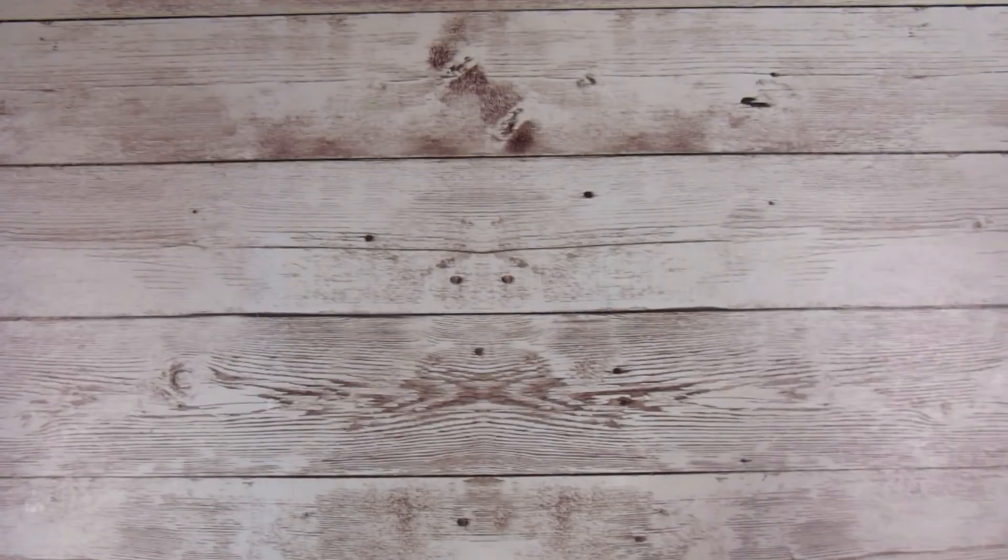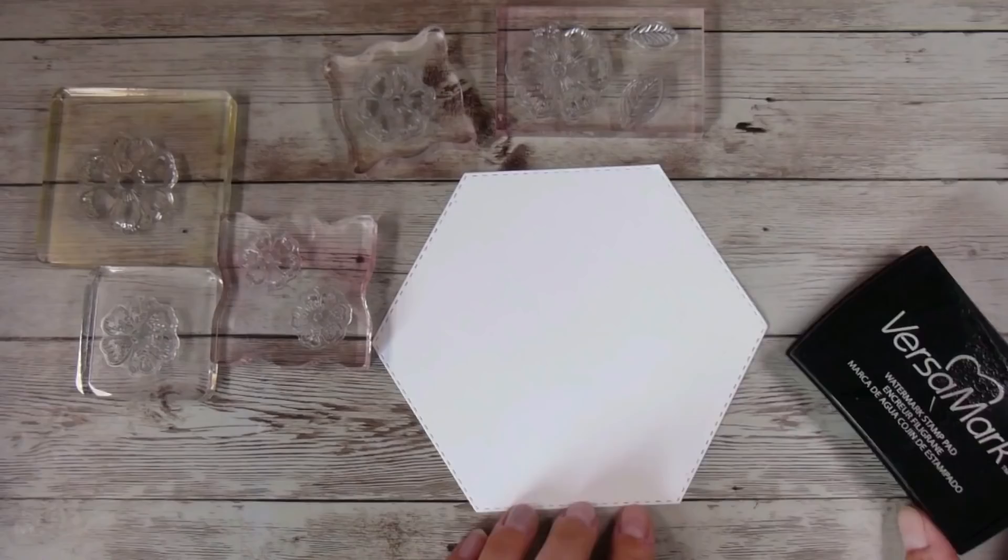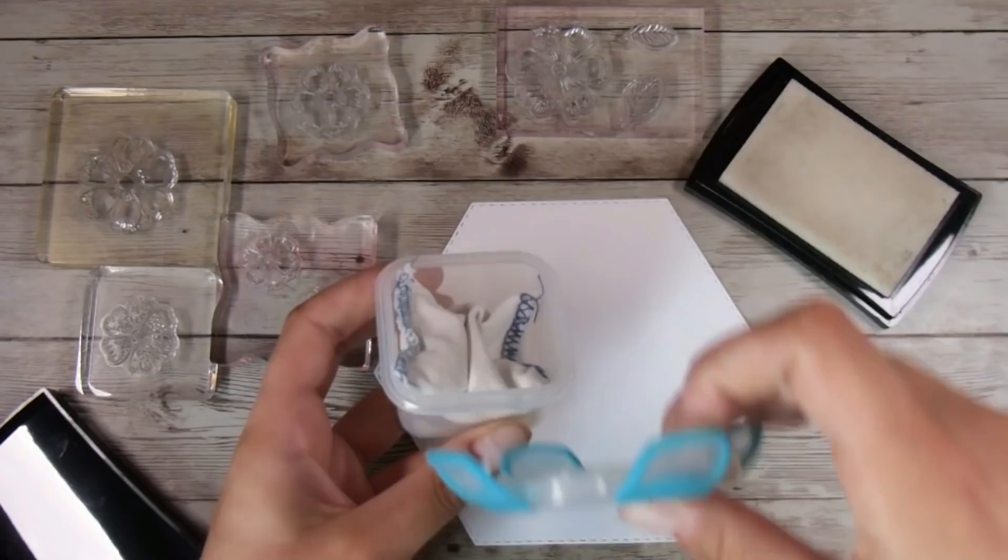Hi there, it's Natasha. Thank you so much for joining me today. We are going to be creating a card with a floating frame without using the popular product press and seal.